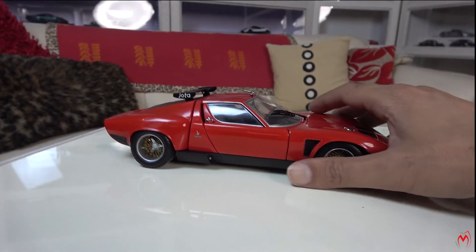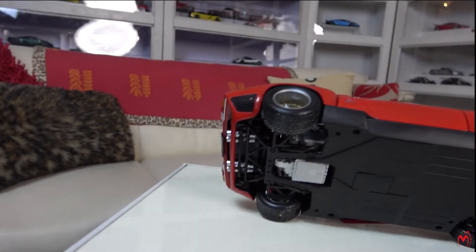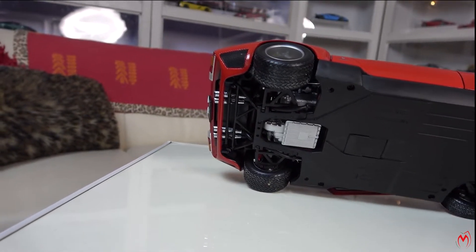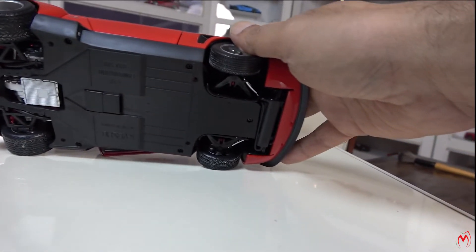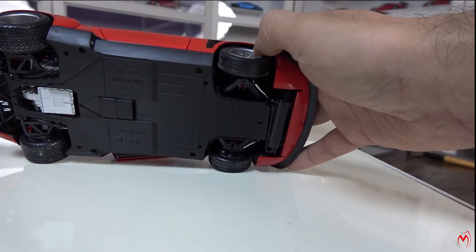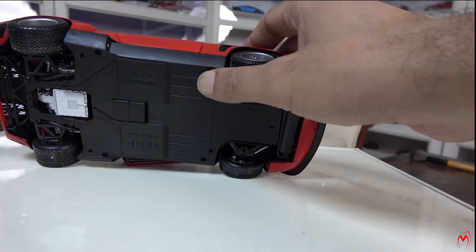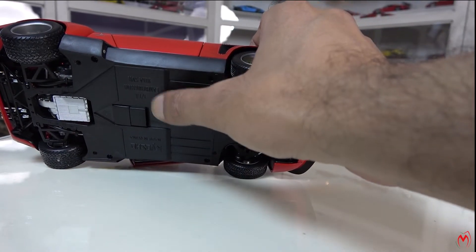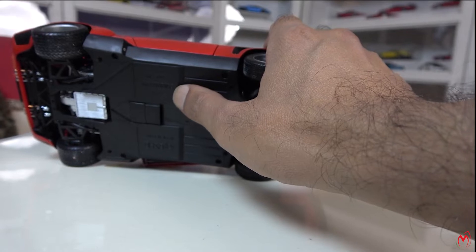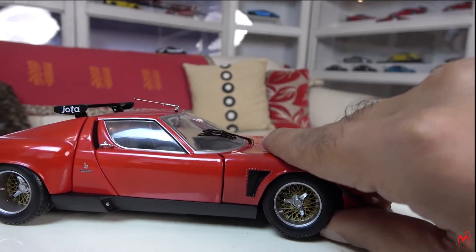Let me show you from underneath — the same amazing things are visible. At the back you can see a really well detailed engine, exhaust, and suspension that is quite well replicated. At the front as well, the suspension and all the small features are really well replicated in this model. Really excellent job done by Kyosho. We have the branding here — Kyosho, made in China — and then the Lamborghini Jora SVR. It says SVR 1:18 scale.